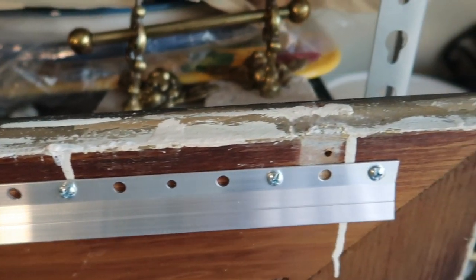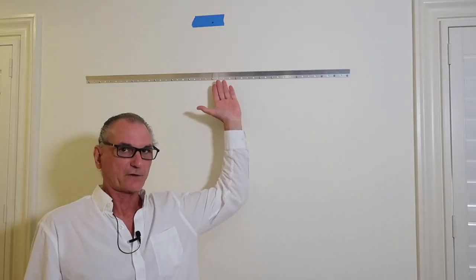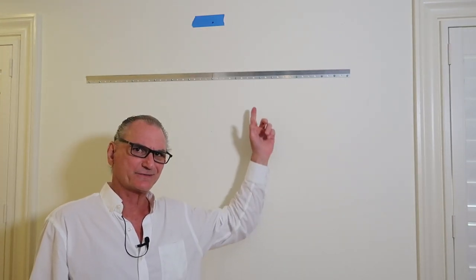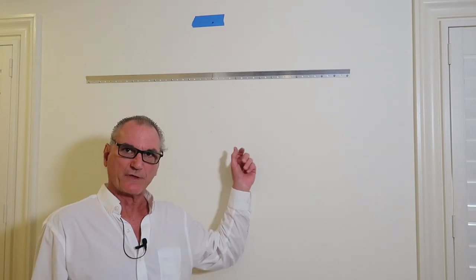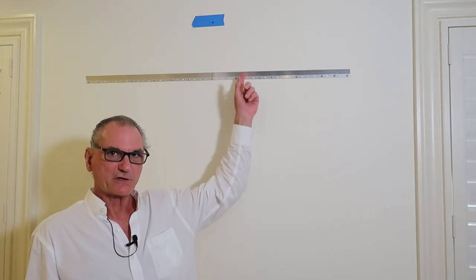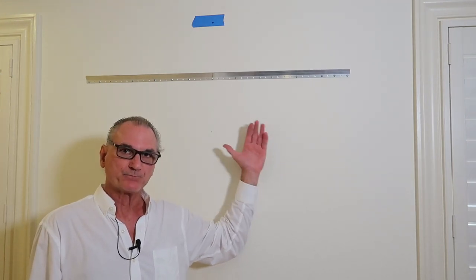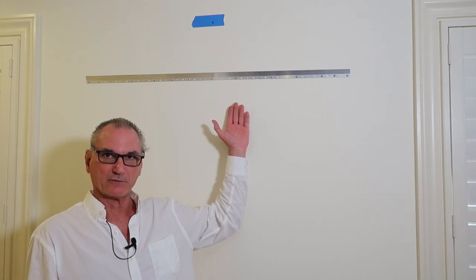The wall side French cleat is all done. We used 14 fasteners — hit studs with two or three of the screws, the rest are all hollow wall anchors. One thing I never thought of: using a French cleat with a 45-inch span distributes the weight way more evenly than a shorter one. That's why this was rated for 225 pounds.